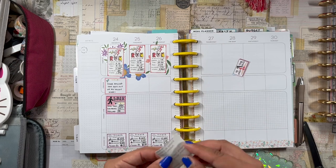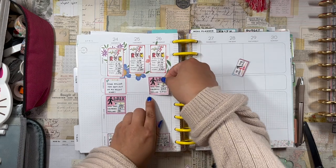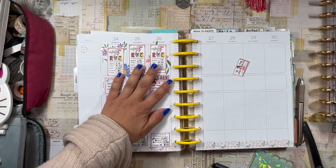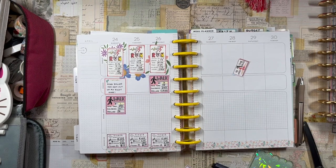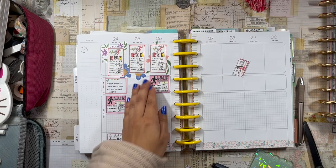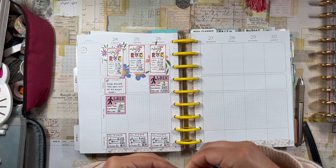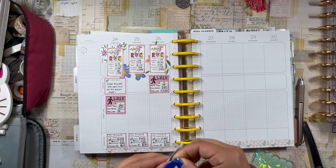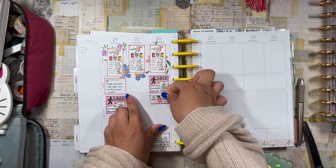Wednesday I also walked three times for a total of 79 minutes and 345 calories: walked the dogs in the morning and evening, and during an oil change wait I walked to a nearby store — about 39 minutes. I also did my 15-minute leg stretch on Wednesday, which felt really good.